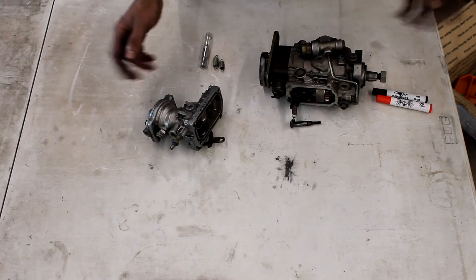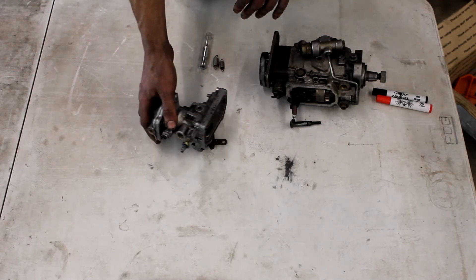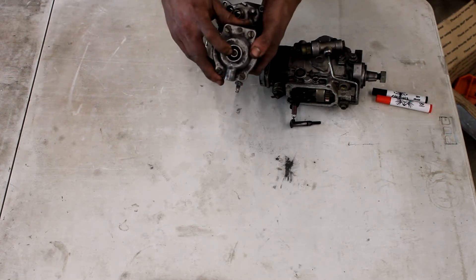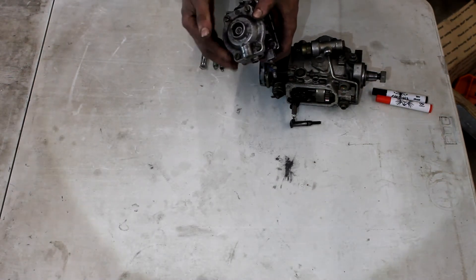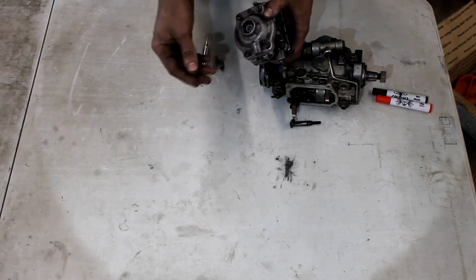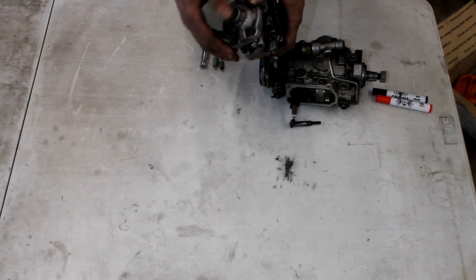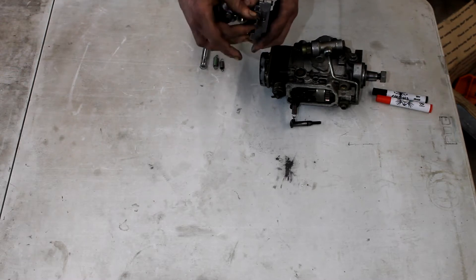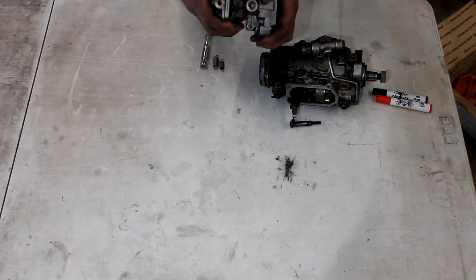Now we're going to get back into our VE pump. We left off with KSB, so I think we're going to go back to the pump top - what's in the pump top and how does it all function. First things first, this here is our pre-boost setting. This one is bottomed out quite a bit, which gives us quite a bit of fuel based on throttle control. This is air in, this is the fuel return, this is the fuel metering screw, and this is an air bleed for the AFC.